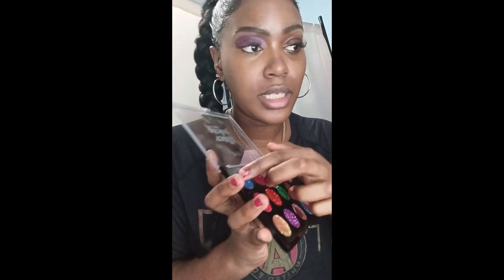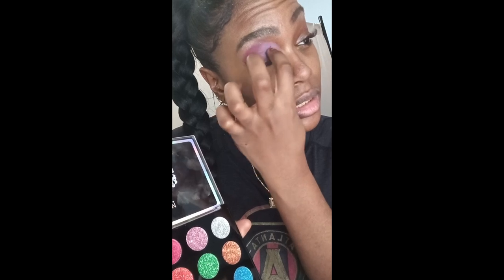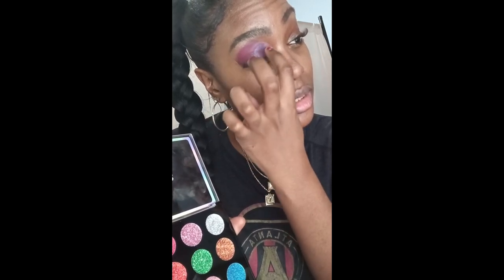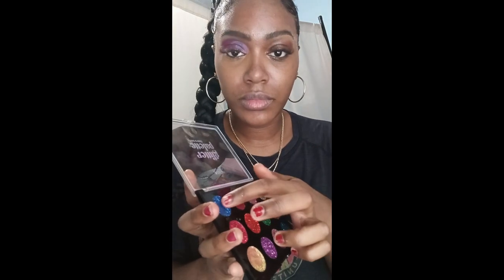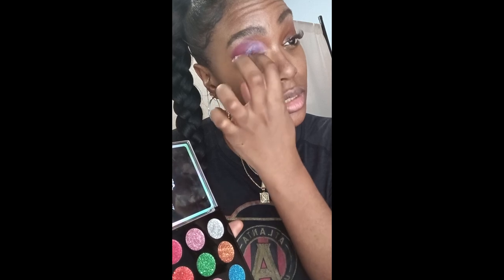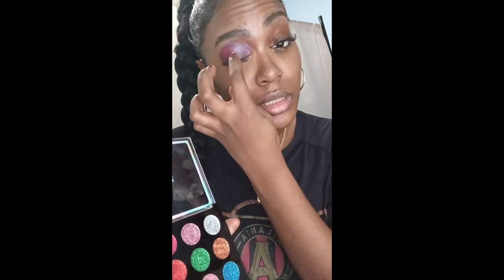Now I'm going to use my Nika K Glitter Eyeshadow Palette. I'm going to use a darker blue and apply the glitter with my finger. I'm using that blue to blend out the colors and create contrast — I really like how the blue contrasts with the pink.